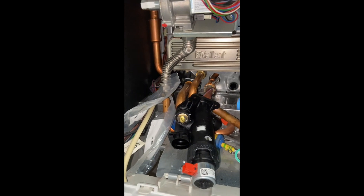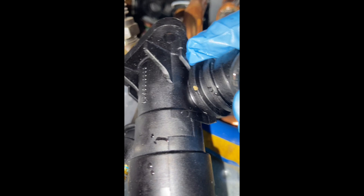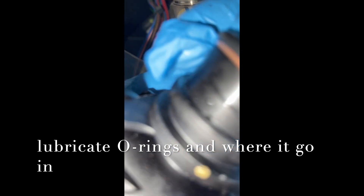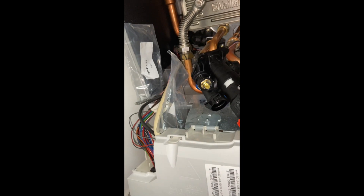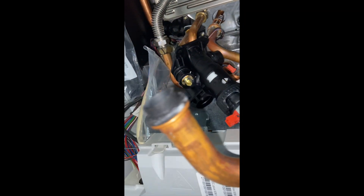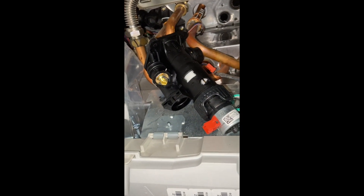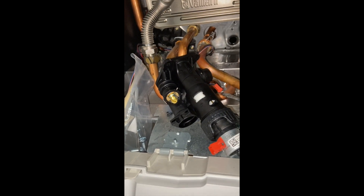Use these two seals. One goes here — just look at the old seal and you will see where the seal sits. It's difficult to put it in with one hand. One seal goes there, and the other seal goes to the pipe. Place the seal — the O-ring — and put it back and tighten it.